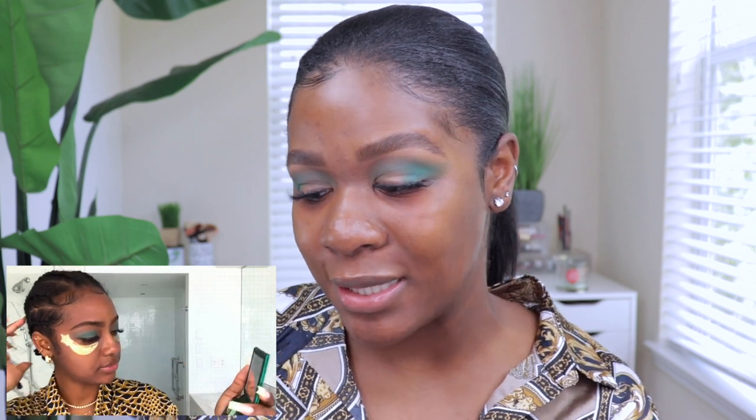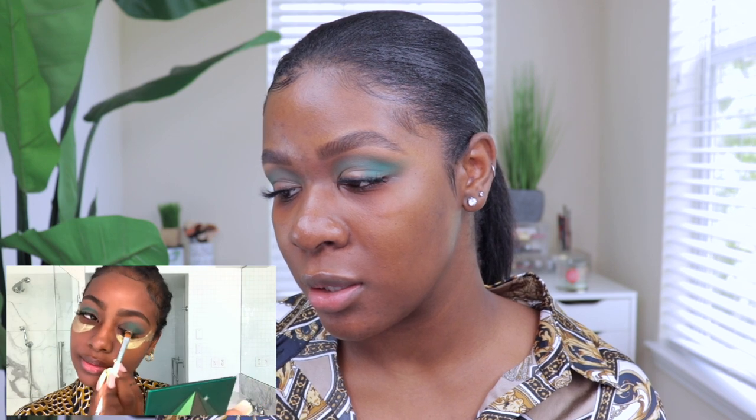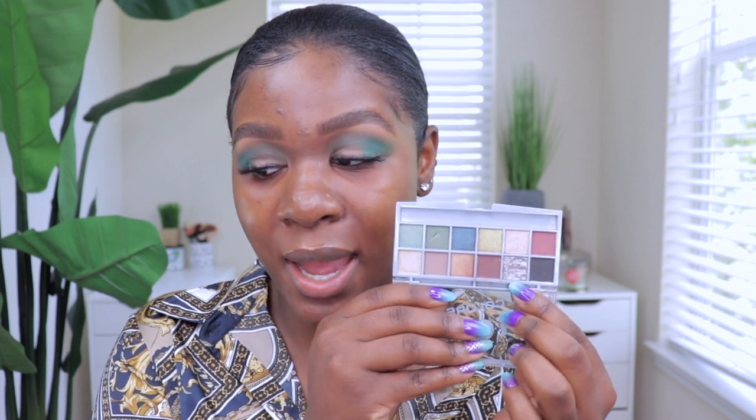She can't decide what sparkly shade to use next and doesn't really show me clearly. I searched my collection and found the LA Color Stellar palette — there's a blue shade that looks similar. I'm going to put it on the lids and see what it looks like.